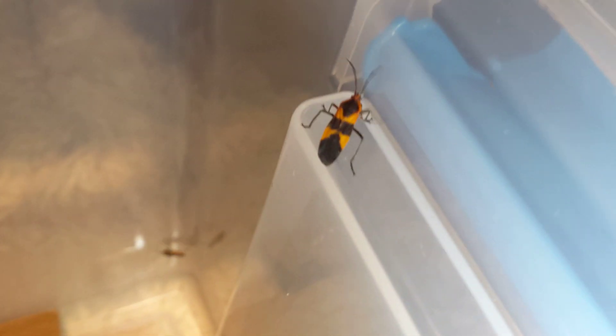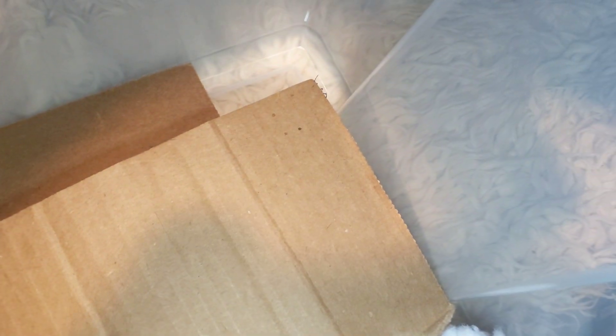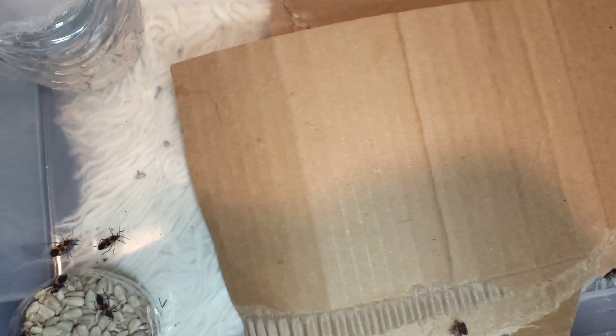They're really pretty, really cool little guys. I enjoy them a lot. Their setup is really simple — it's just a tub with some decent height, not a very large tub. I think it's under five gallons in size to give you kind of an idea. The cardboard is for them to climb on and hide under, but they're actually quite active and usually out and about doing stuff.